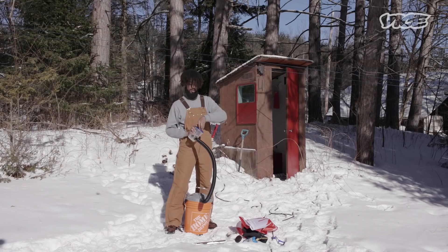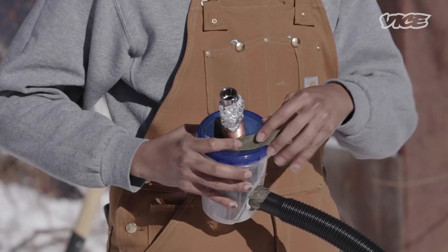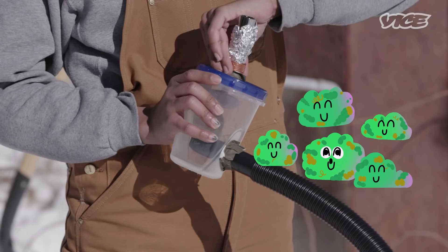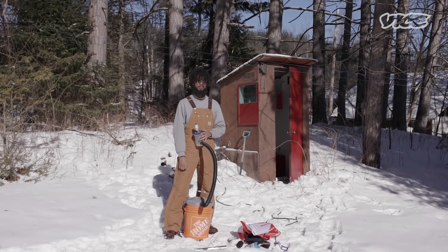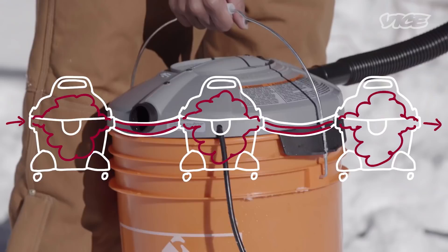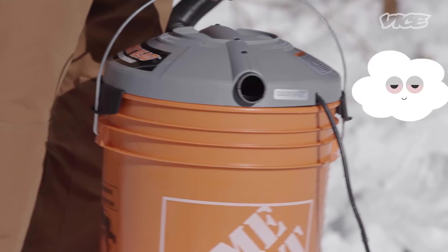You need all these extra parts — you can't just stick the ratchet into the vacuum because the vacuum is far too strong. It's gonna suck up all your weed, you're not gonna get any smoke, and you will be upset with yourself. Smoke goes in here, through here, out of here. It's like the human centipede of smoking devices.